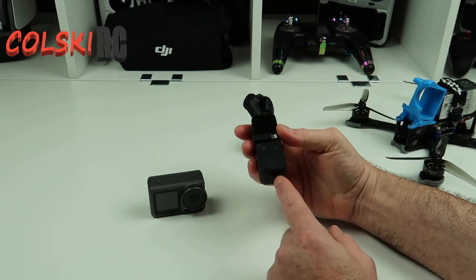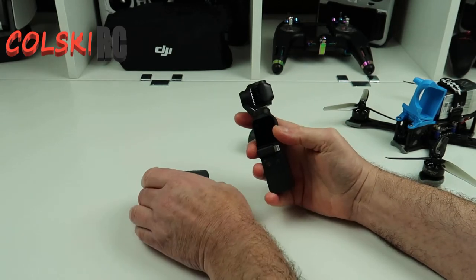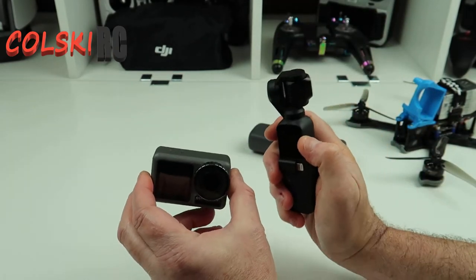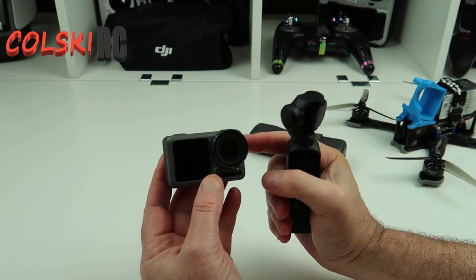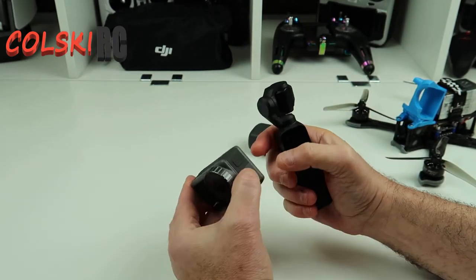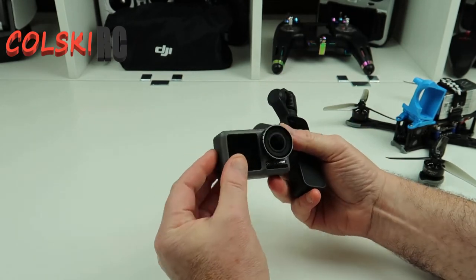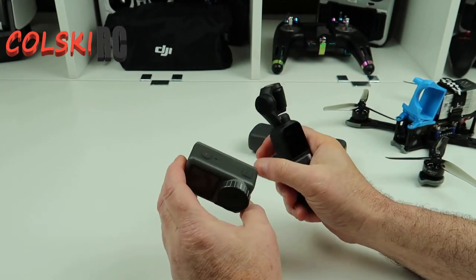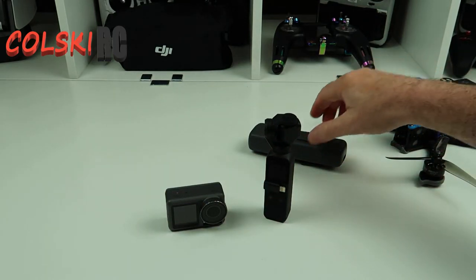The thing that annoys me on both of them is you've got to buy something extra to get an external microphone to work. However, I believe the external microphone is better on the Action than the Pocket — I prefer the mic on this one. You probably haven't even noticed when I've used the external mic. It's annoying that you have to buy a proprietary thing, but you've got the same issue with GoPro. I just think it's really annoying they can't put a microphone jack on either — they always want to make money and cash in that little bit more.